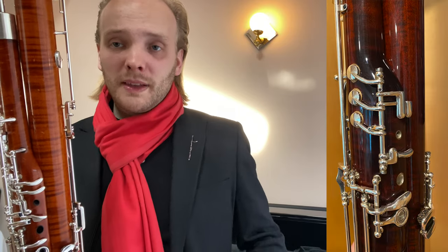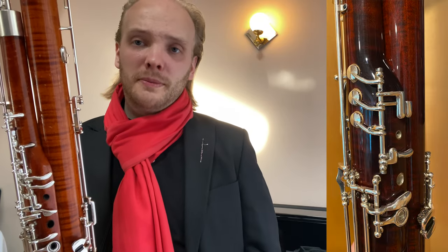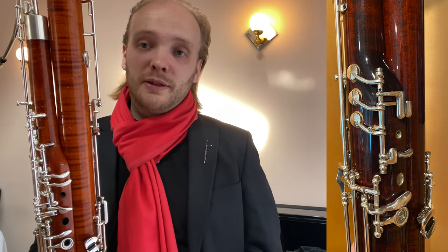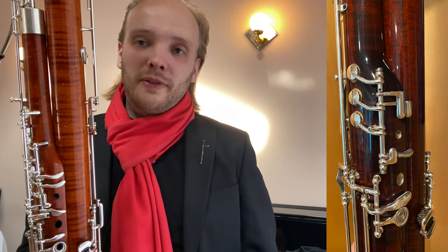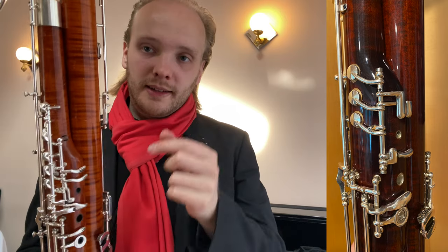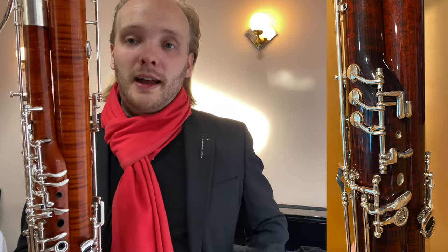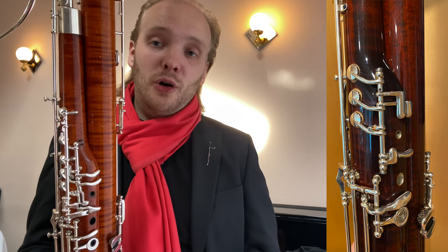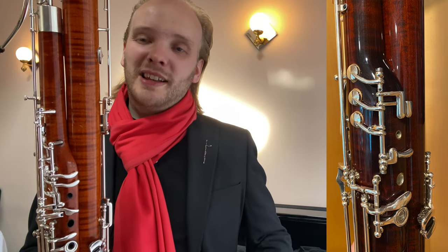Here you can see a brand new bassoon made by Musman. This bassoon only has the key work up to a high F, but all of that is on one rod. If you would then ask for F sharp and G in the future on that bassoon, everything would be on the same rod — it would be quite clean.